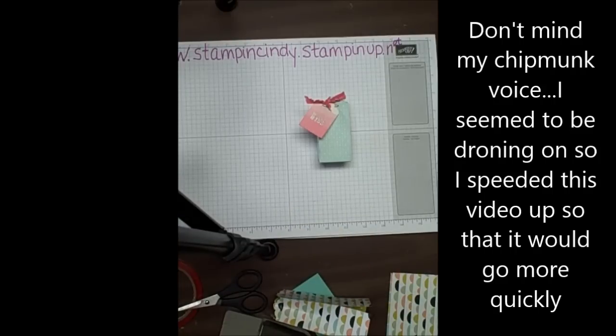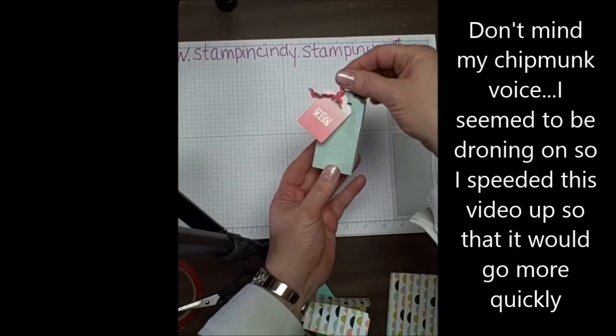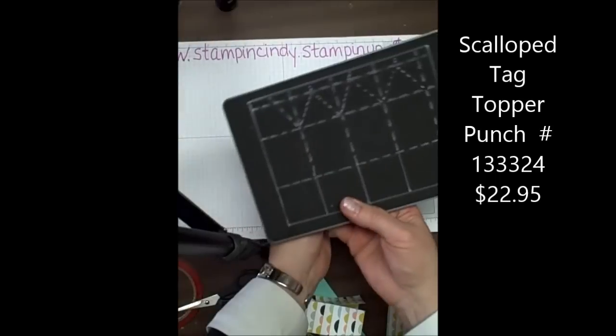Welcome back to Stamp the Love Studio with Cindy Fodor. Today I'm going to be showing you how to make this cute little box, bag, whatever you want to call it, out of our new tag topper punch as well as our mail carton die.